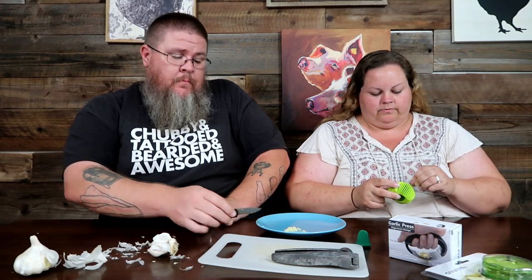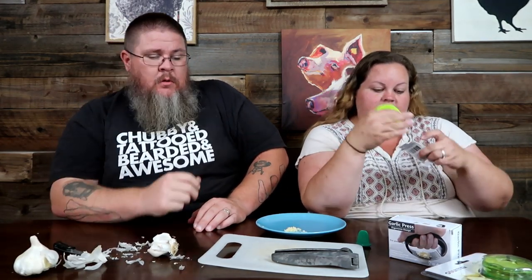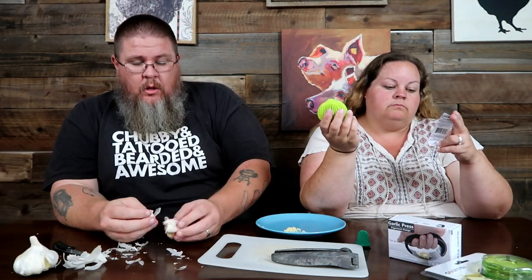We've found a couple of gadgets that not only take care of one job but both jobs. This first one is supposed to take care of peeling. It's from Koopa, and I got it on Amazon — I'll link it on our Amazon storefront. We've linked products we've tried, foods we like, and things I use for cooking in the kitchen. If you go through our link and buy it, we get a little kickback, which is kind of cool.